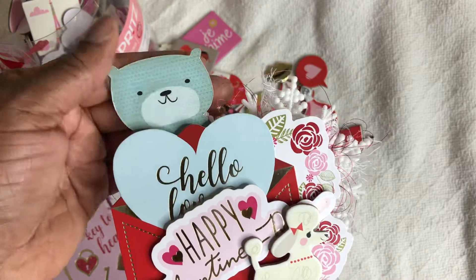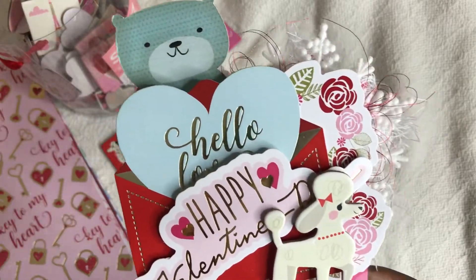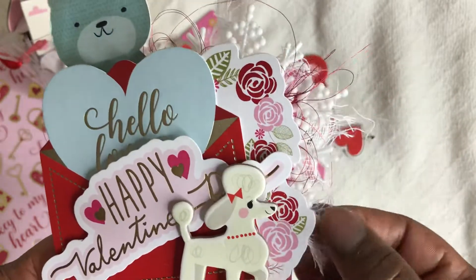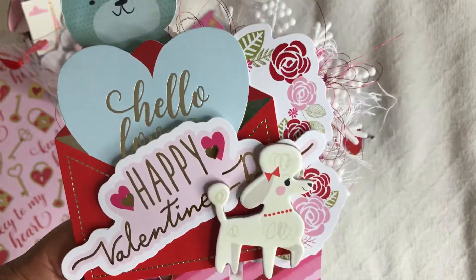This little bear here is a print and cut that I got from Google — I think I've had these for about two years. Here again I'm using my metallic thread, I'm using this cheesecloth, and here is a snowflake that I purchased from Hobby Lobby.